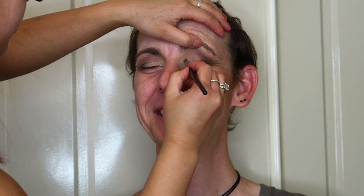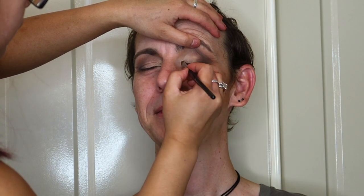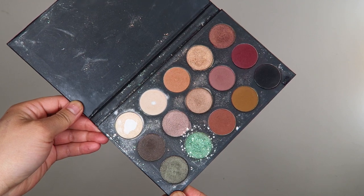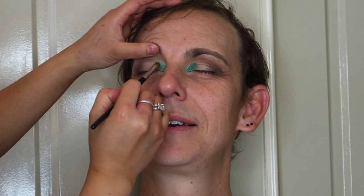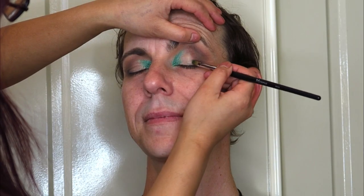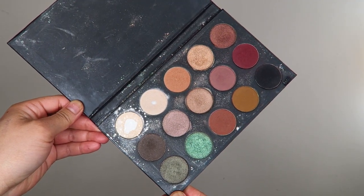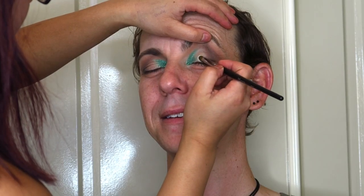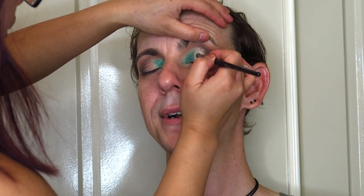Next I'm taking my NYX glitter primer and applying it to the inner corners of Cam's eye to provide a sticky base for this vibrant green shimmery shade, which I'm now patting onto where I applied the glitter primer. Then I take more of that NYX glitter primer and apply it all over the center of the eyelid, followed by a shimmery creamy shade focused on the center, pressing and patting that color down and working it into the skin.